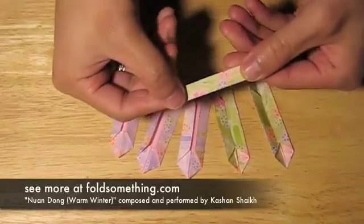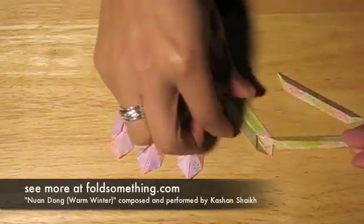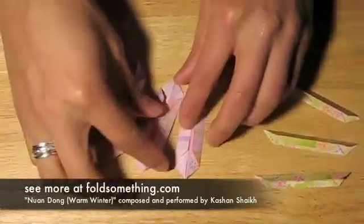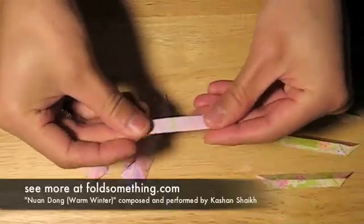Take the leaves and fold them in half so the flaps are hidden. Now take the petals and fold them the opposite way so you can still see the flaps.